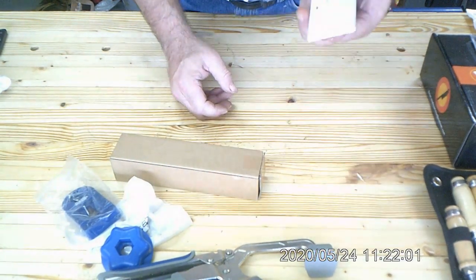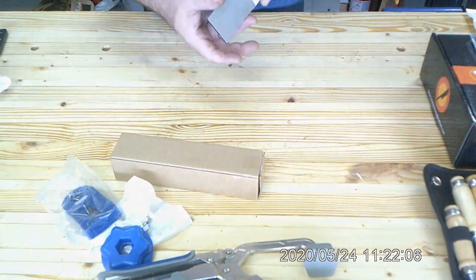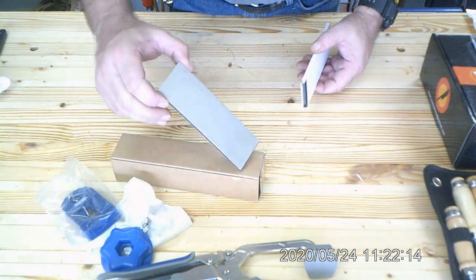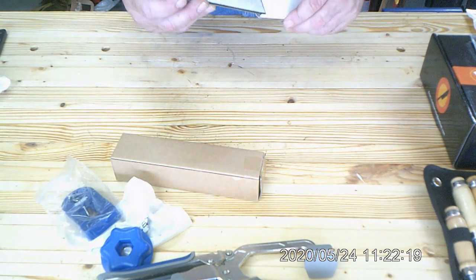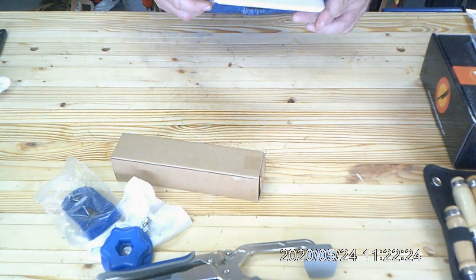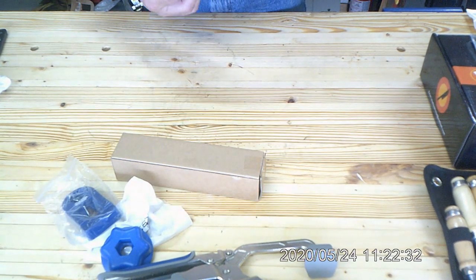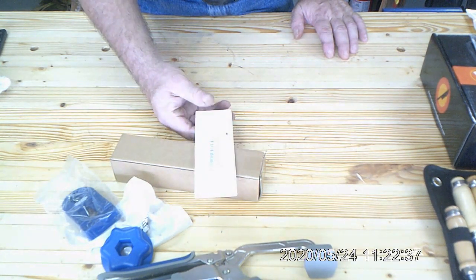The next item is a diamond plate I bought from Amazon. It's a cheaper one but I was surprised at how well it was made. It's got a rough and a fine side — great for getting things to a flat edge. I bought it so I could straighten out some chisels and plane irons. I needed the rough side for that. It wasn't very expensive but it will do the trick.